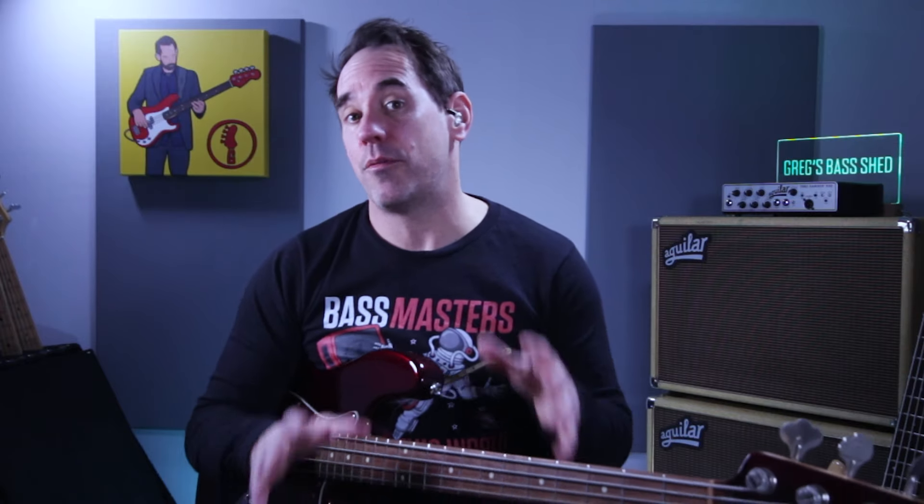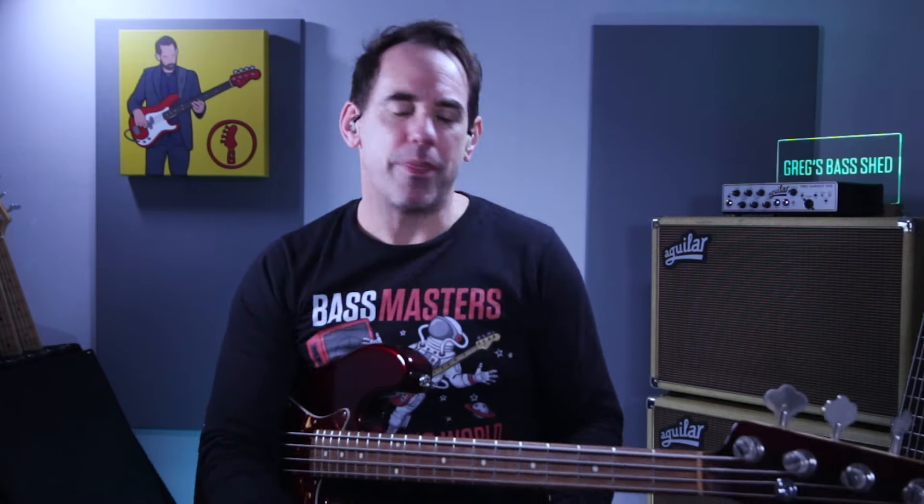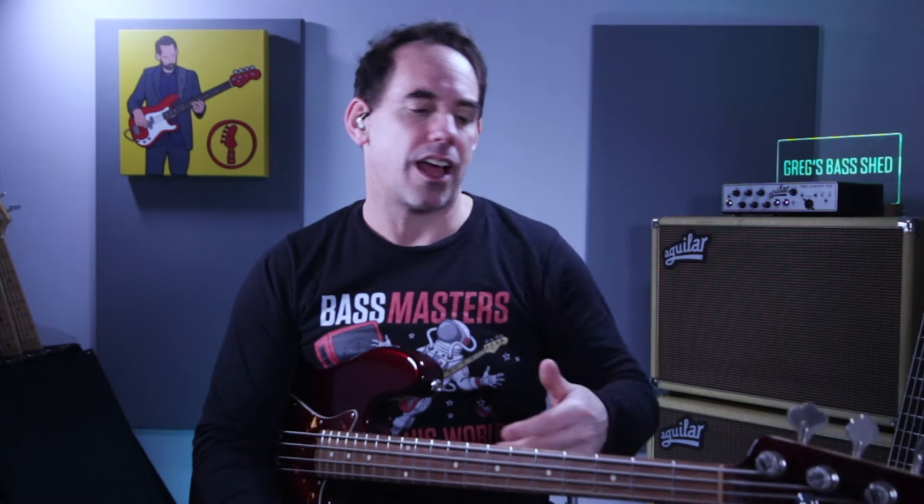You might have heard people talking about five pentatonic shapes that can help you with your bass playing. There are loads of concepts out there, so it's difficult sometimes to work out whether they're worth learning or whether you should concentrate on other stuff. In this video I'm going to look at these five pentatonic shapes, show you how to play them, and also discuss if it's useful to learn them and what you can use them for.